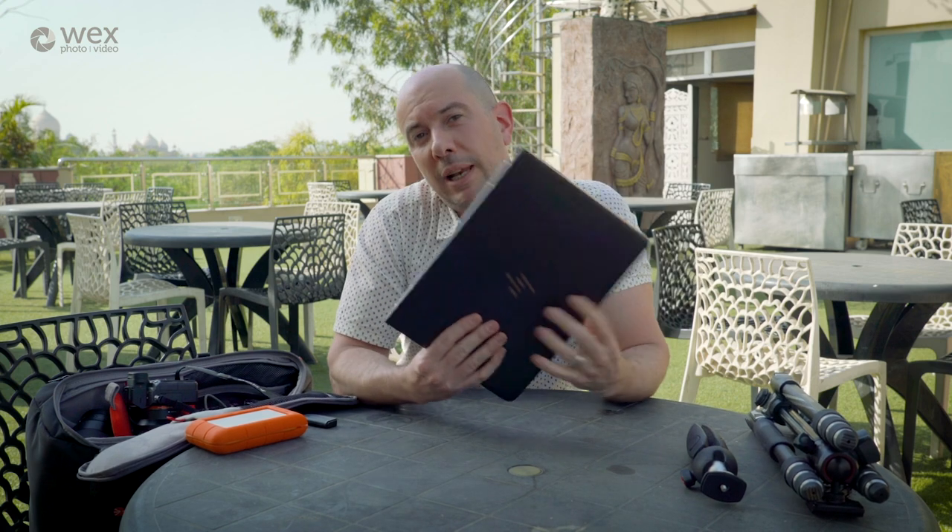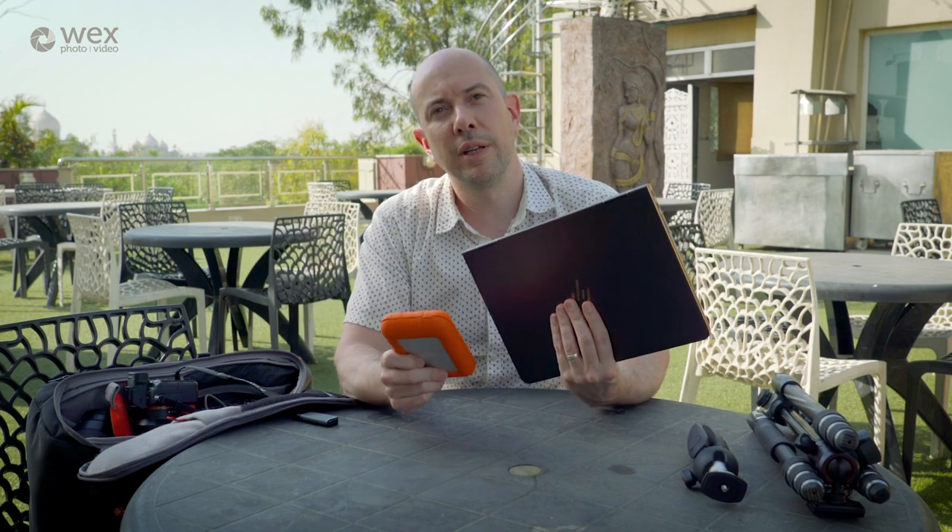When I'm traveling I also like to take my laptop — this is the 13-inch HP Spectre 360. It gives me the option to review images and back them up from the card, keeping them on the hard drive and also backing up to this Lacie rugged hard drive. So I've got dual backup, as well as a second memory card which the a7 III can now hold.